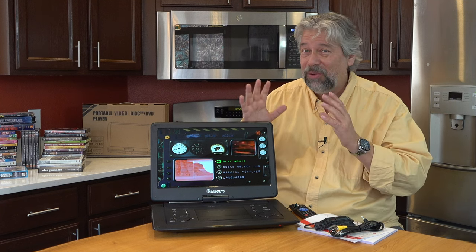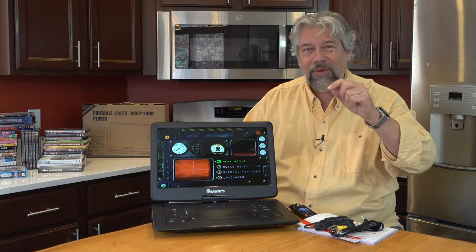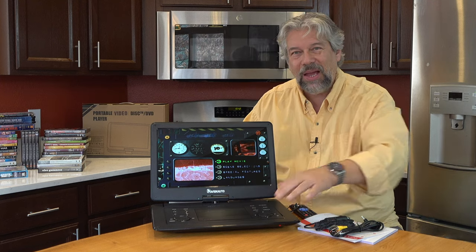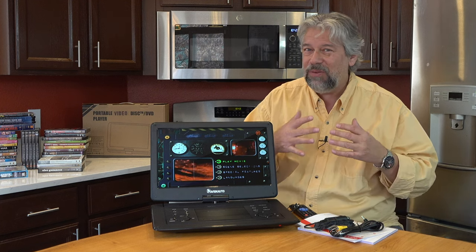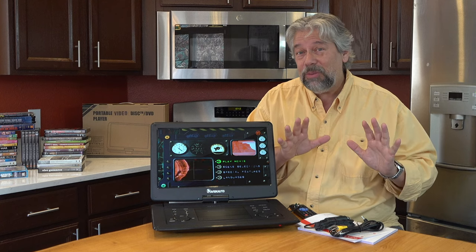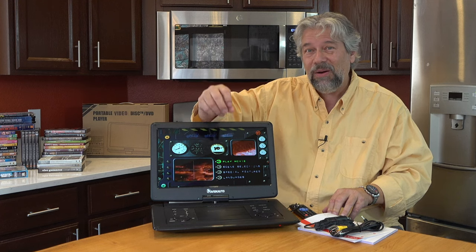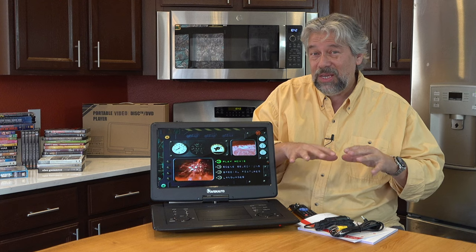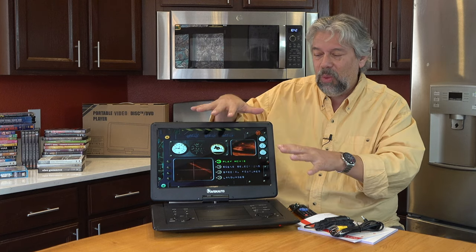It gets plenty loud, so it's really a personal audio and video environment. In the center is the actual DVD player, and I should point out that it is a region-free DVD player. So if you pick up DVDs from Japan, Germany, Africa, or India on your last trip there, all of them should work with this device. It also reads and displays CDR, CDRW, DVDR, and DVDRW — all the different formats where you can burn your own DVDs — so this will work with all of them.